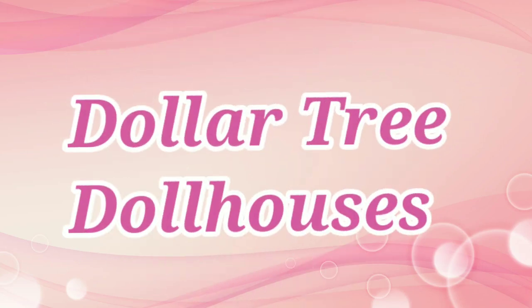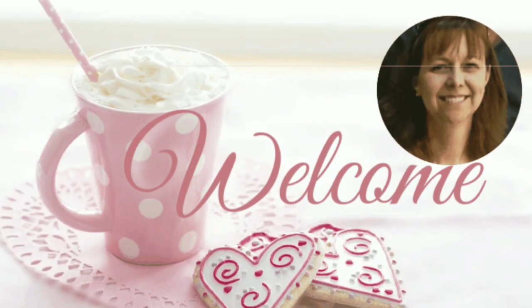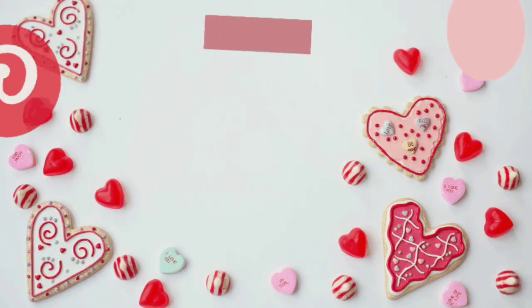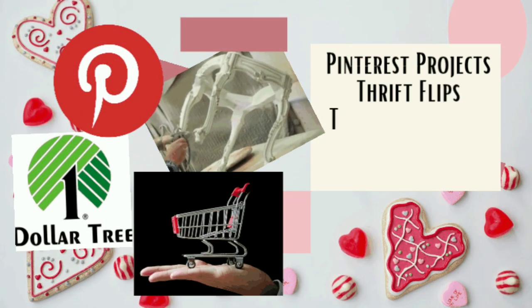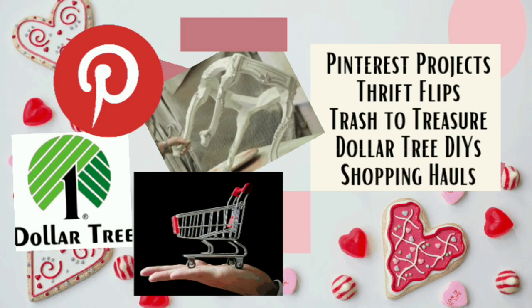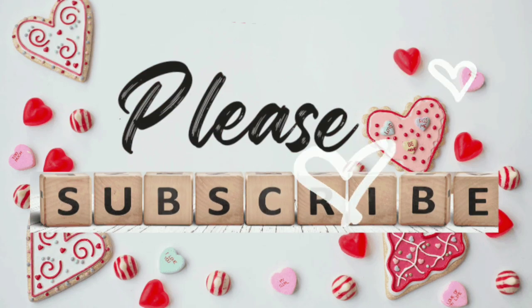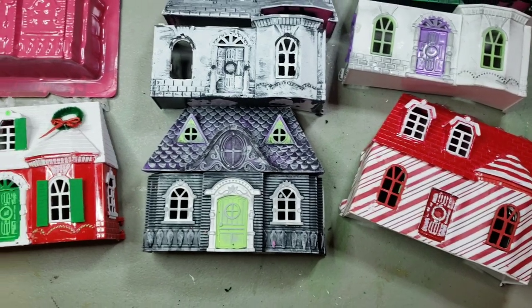In today's video I'll be giving a makeover to some Dollar Tree doll houses and we're going to bring them into Valentine decor. Welcome to my channel, my name is Leah, and here you'll see things like Pinterest projects, thrift flips, trash to treasure crafting, Dollar Tree DIYs, and shopping hauls. If that interests you, please subscribe.